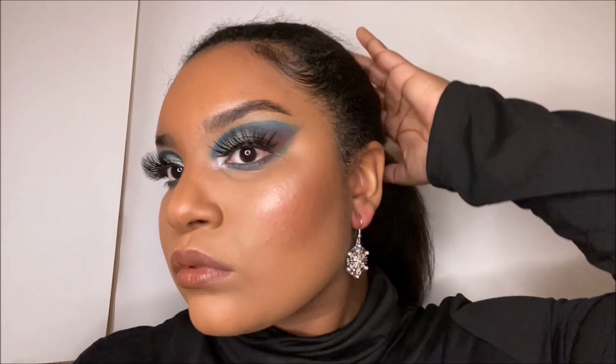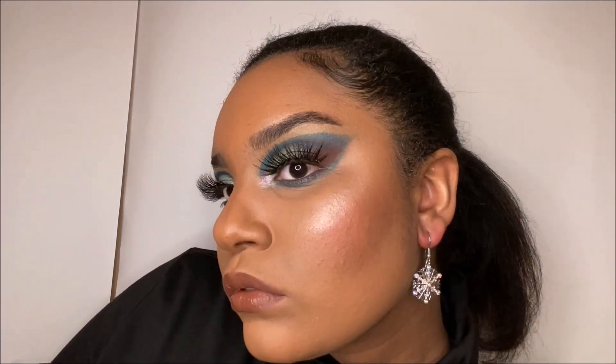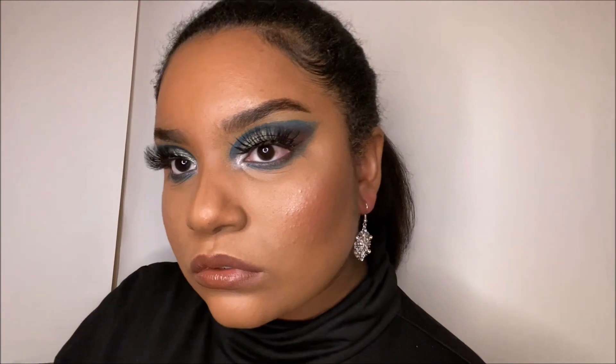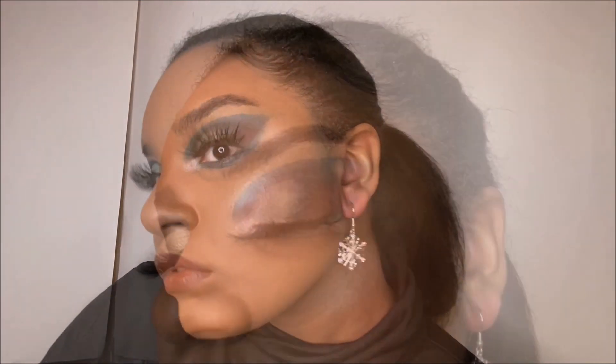Hello my babies and welcome to my channel. My name is Alima, aka Alimani Labe, and today I'm going to be showing you guys how to get this winter inspired look. If you guys are interested, please keep on watching.